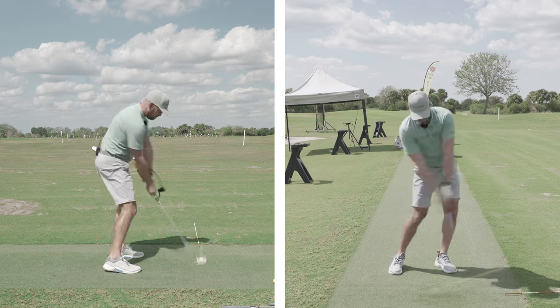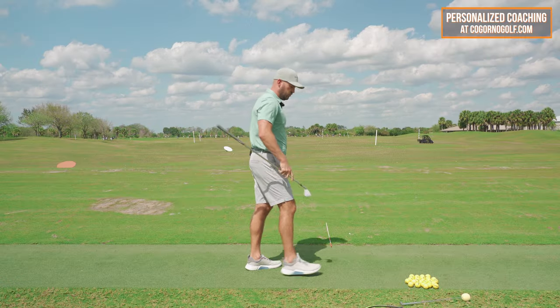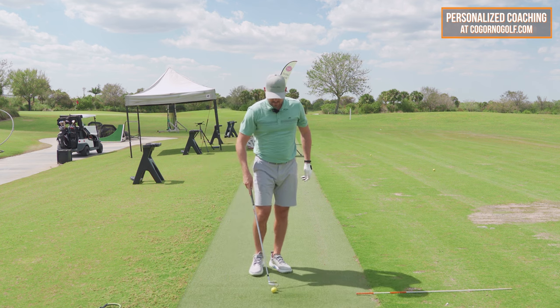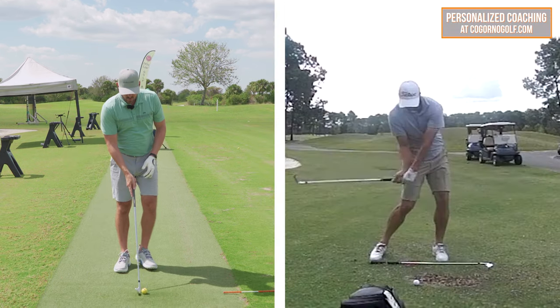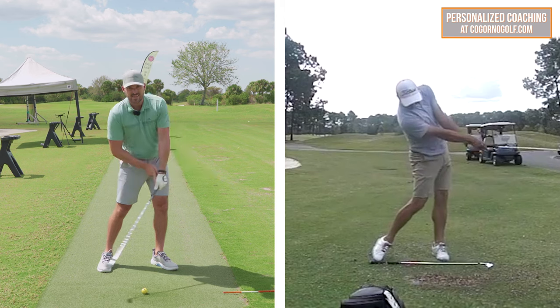In terms of faults and fixes, what I see most often with the wrist angle part: the better golfers have the wrist flat, flat, and then it's extended later out here.